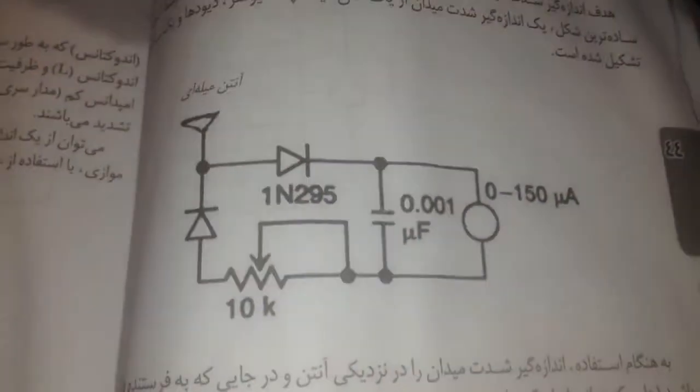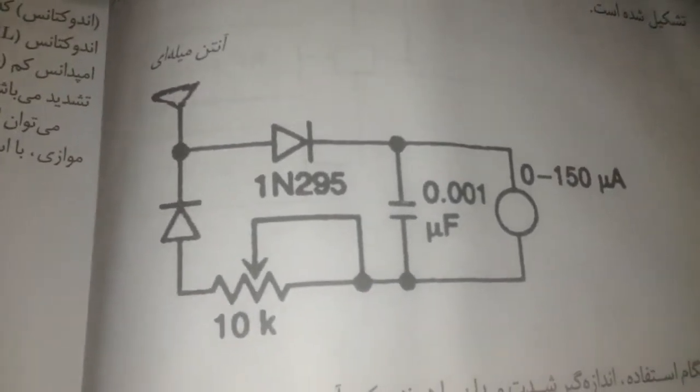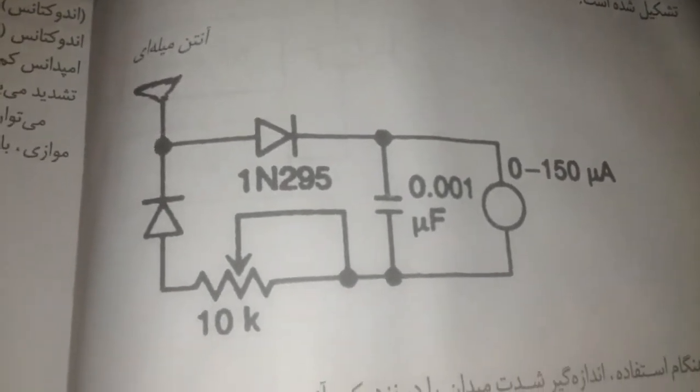I will stay one more time on the super simple schematic. Let me know your ideas about all these projects.